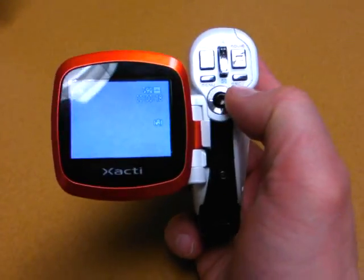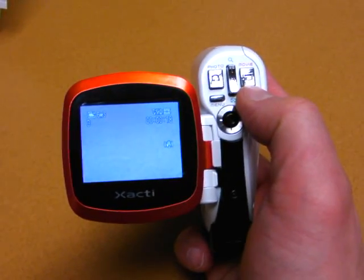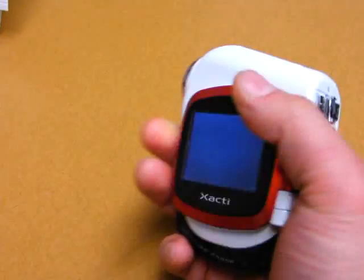After that just press the play or record button for it to play back. That's it.